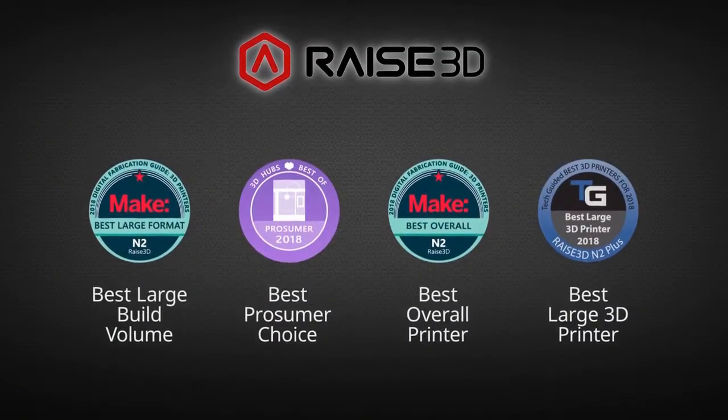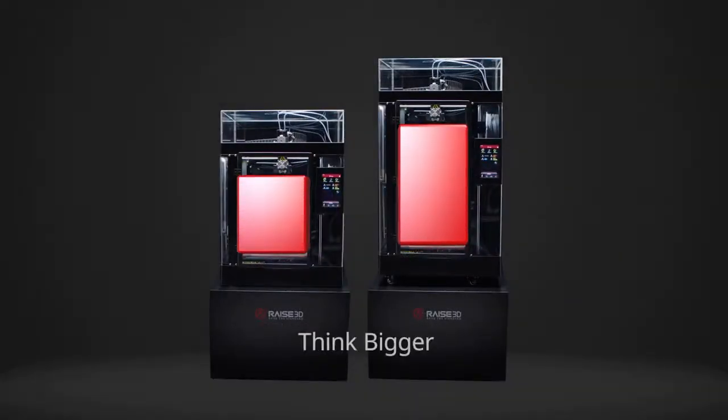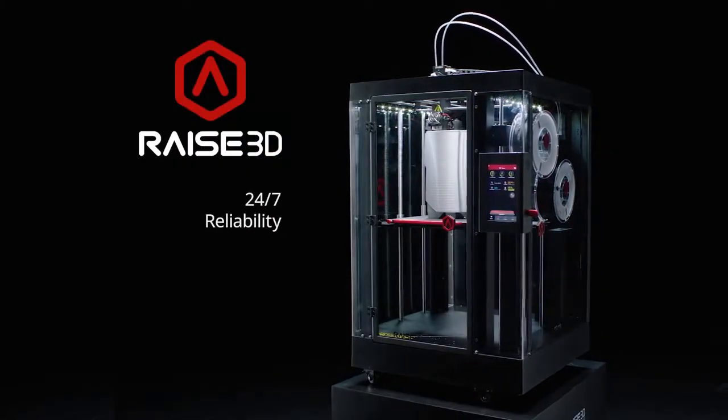forged from the award-winning legacy of N2. The Pro2 boasts massive build volumes, so you can think bigger. Industrial-grade components for 24-7 reliability,